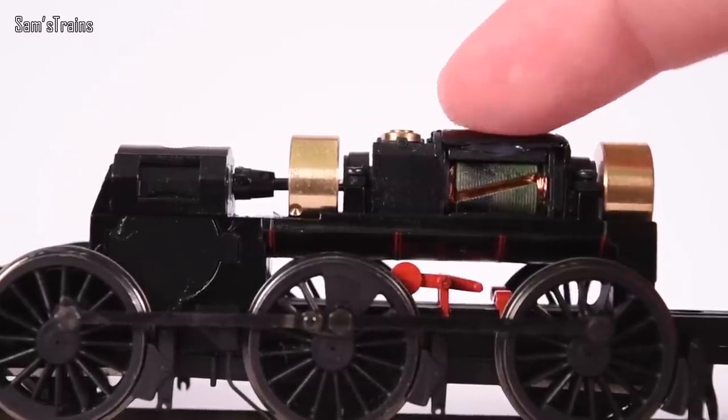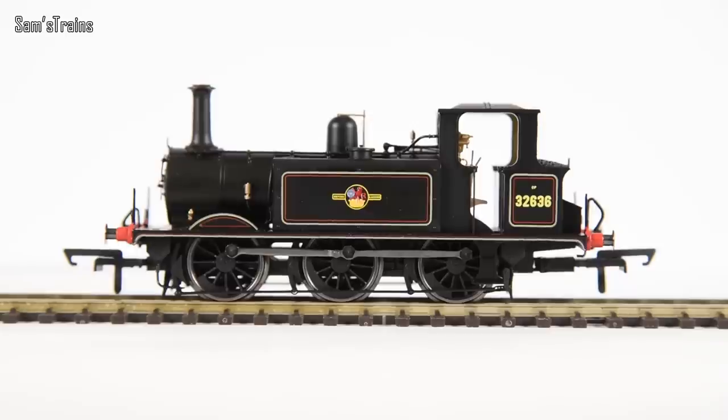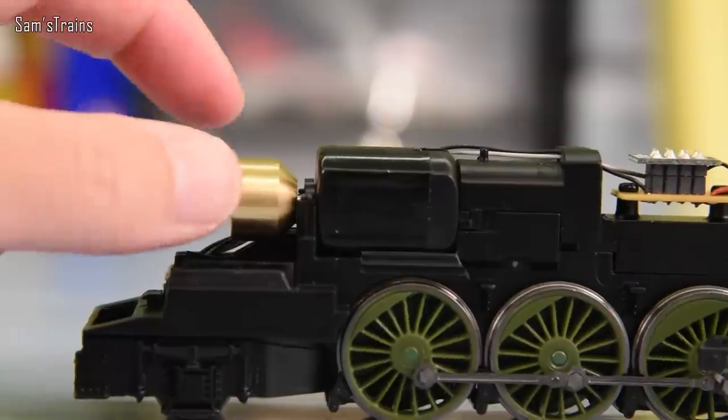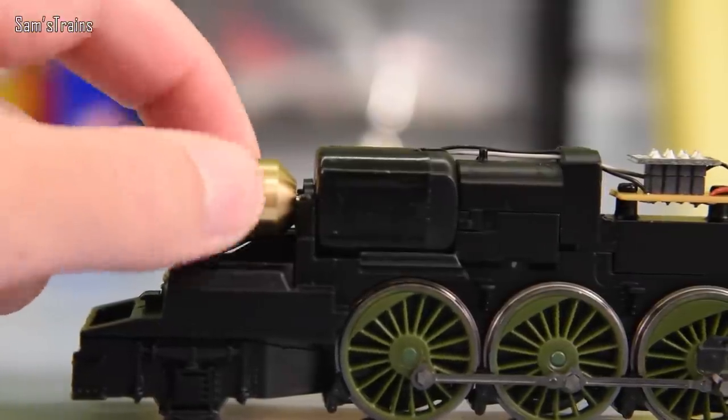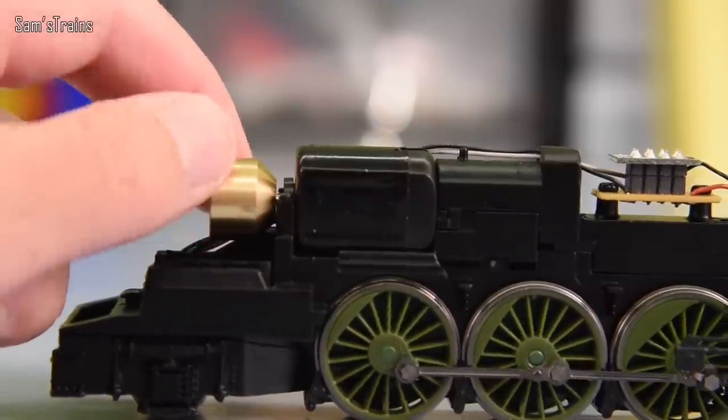Hornby also use five-pole motors much more often than Bachmann do. Some models are still fitted with three-pole motors — the Drummond 700 Class, their Terriers are. So it's not a 100% pass rate, but they certainly use more five-pole motors than Bachmann do. And they often use flywheels as well, which does provide much smoother running — and that is true of a lot of Hornby Railroad locos as well. The Tornadoes are one — massive flywheels on those, promotes really, really smooth running.